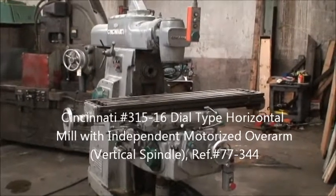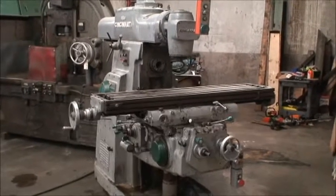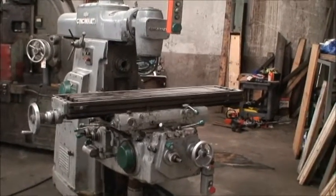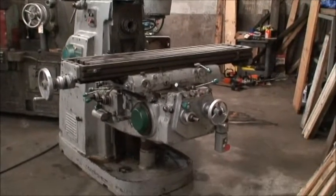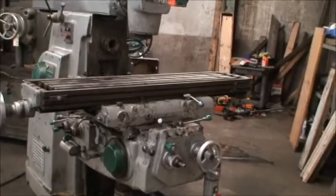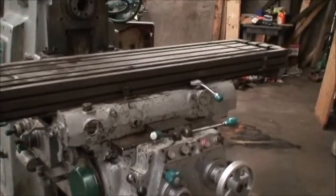Hello, welcome to Industrial Surplus. Today we're doing a video demonstration of our Cincinnati number three dial type horizontal mill with an independent motorized overarm. Spindle nose tapers on both heads are number 50. We'll go ahead and start the machine and show you how it works.